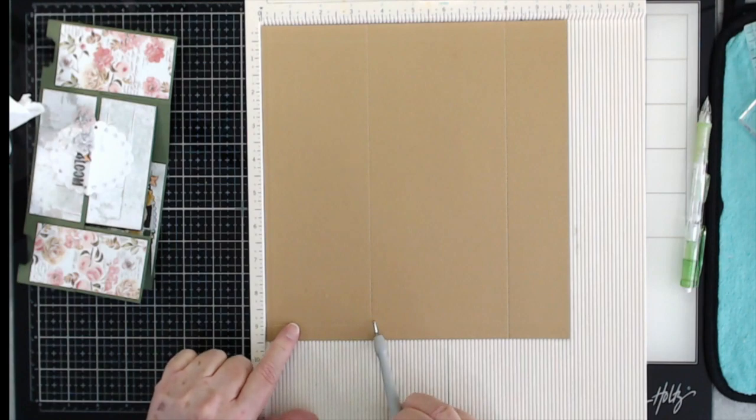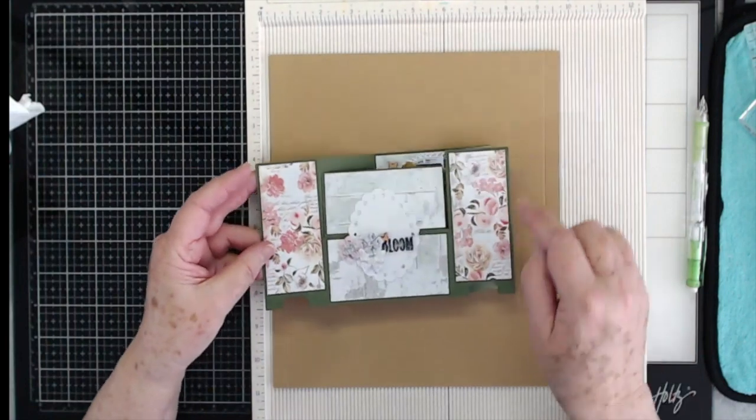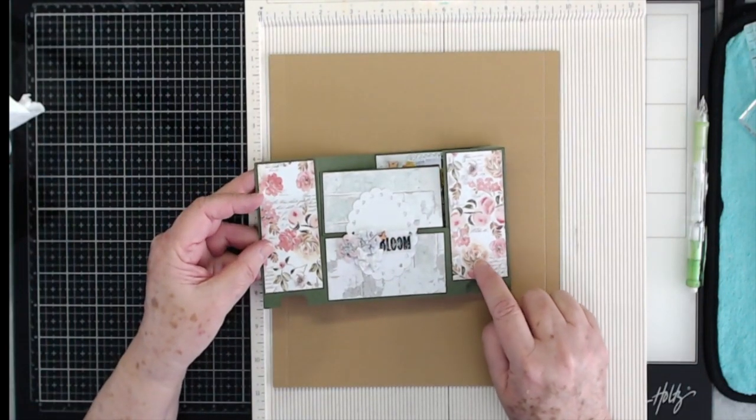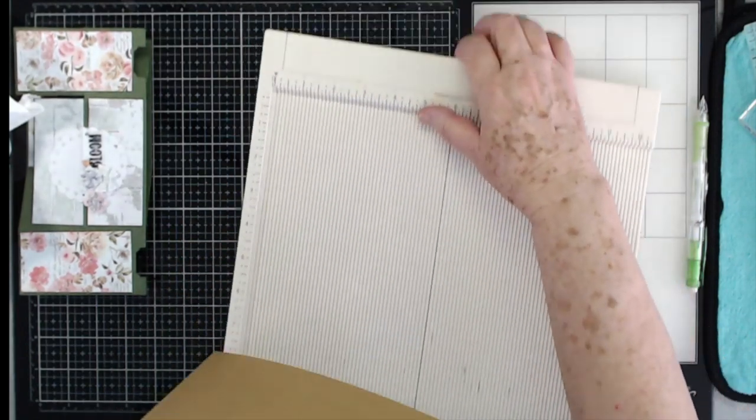So that's three and a half and eight. I used this craft-colored cardstock because I liked how it matched that flower. Go ahead and fold and burnish your score lines.